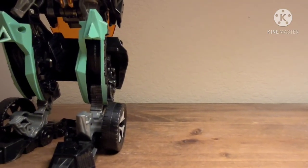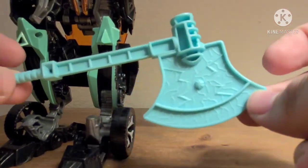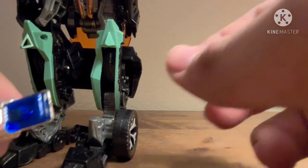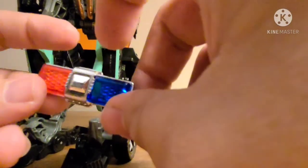And then he also comes with this weird-looking axe. And then this piece is supposed to go on him, but it comes off separately. It has some nice chrome to it, and some transparent red and blue plastic.